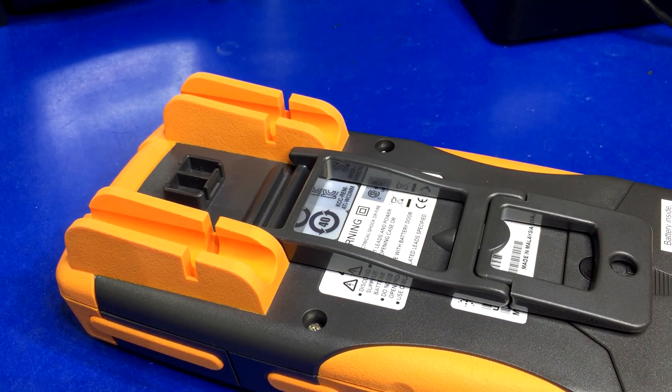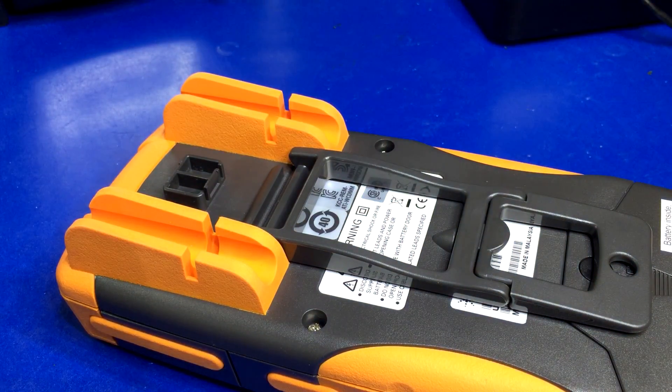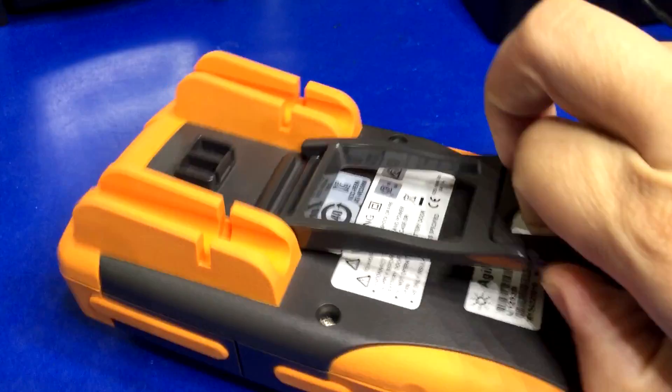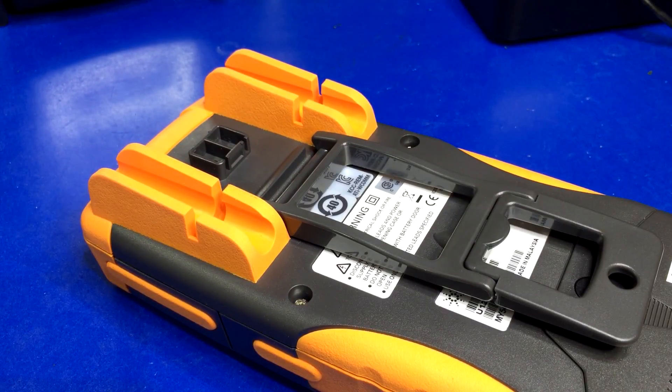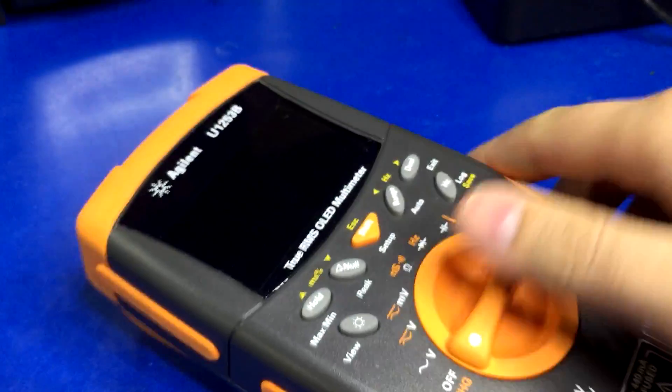Instead of having you remove the velcro off the other kit and just attaching it to this one and calling it a magnetic hanging kit — that's kind of a cheap way out for a $500 meter from a top-of-the-line company like Agilent or Keysight. Anyway, the reason I'm doing this update video is to tell you that the one for my Fluke came in.